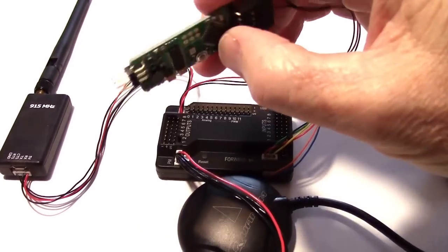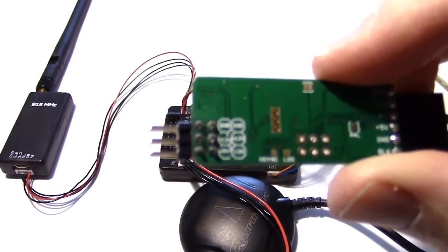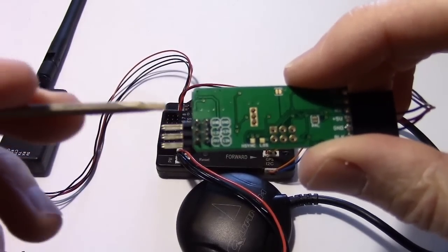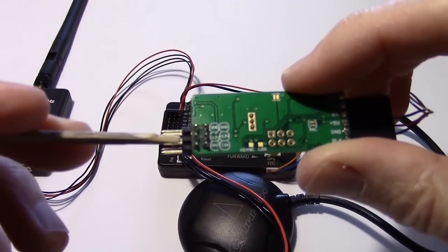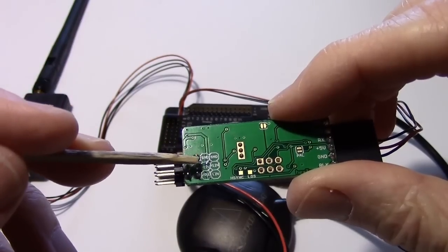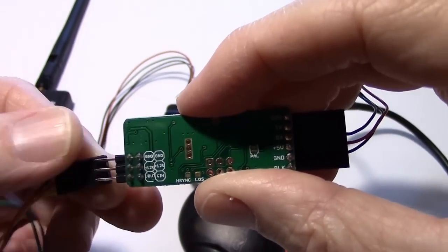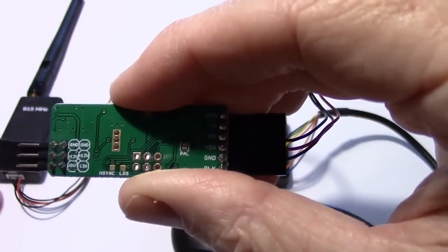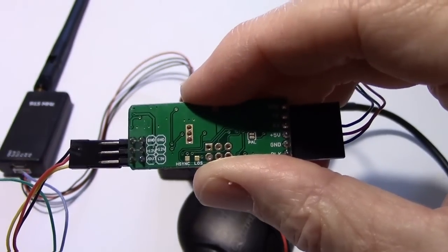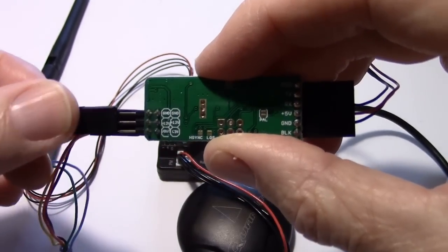Let's go ahead and connect the camera. Looking at the bottom of the MinimOSD, there's an in and an out. These three solder pins go to the bottom pins and these three circles represent the top pins underneath. I need to get the signal wire going to the in pin — the yellow wire is the signal going to the in pin. Then I'll plug in the video transmitter — in this case it's just going to my computer monitor or a TV through an RCA plug, but normally that would go to the video transmitter.